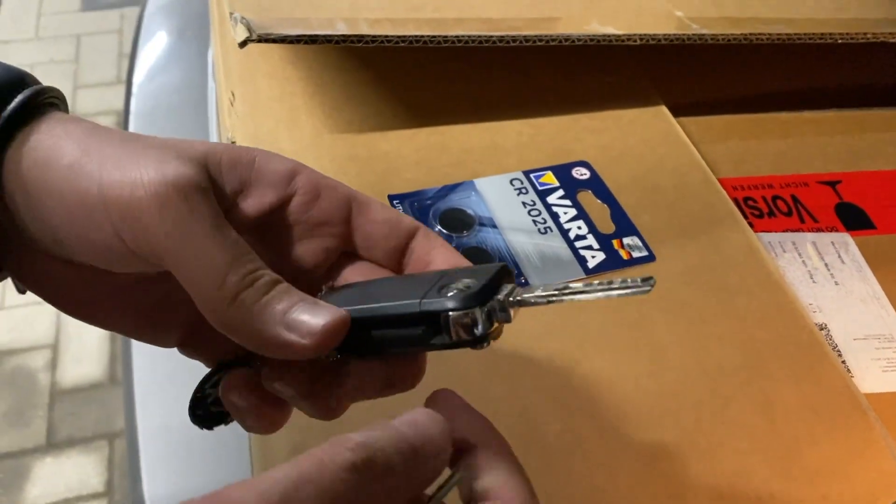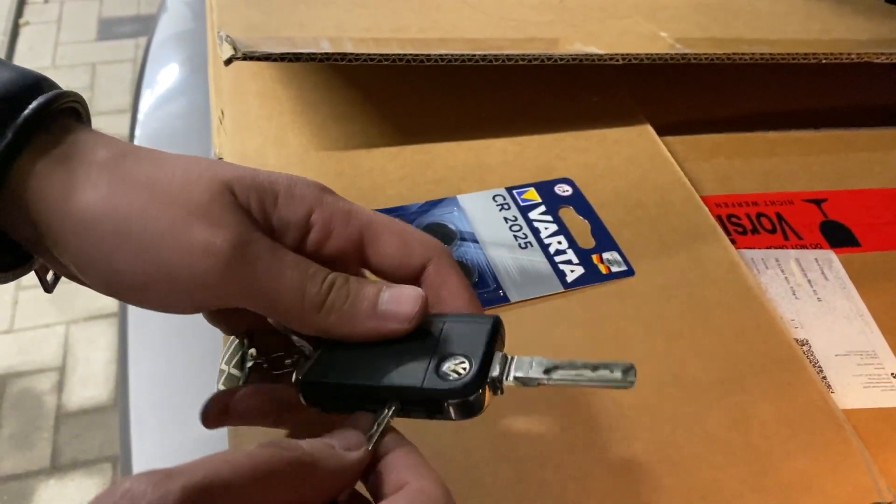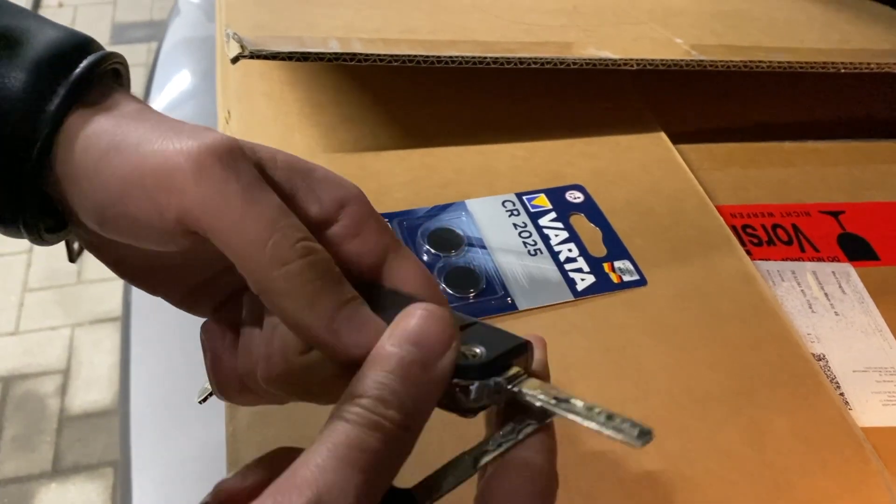What's going on guys, today I'm going to show you how to replace the battery of your Volkswagen key. First, open the key fob using a key or a knife.